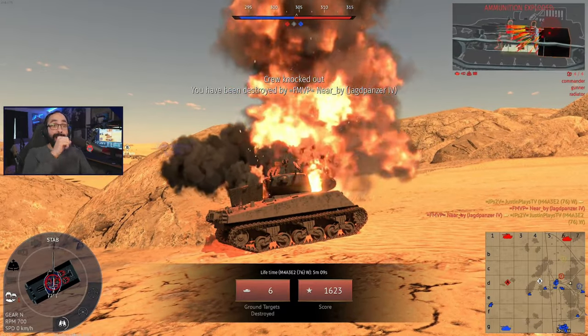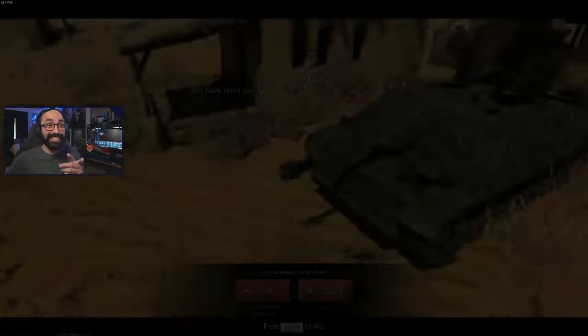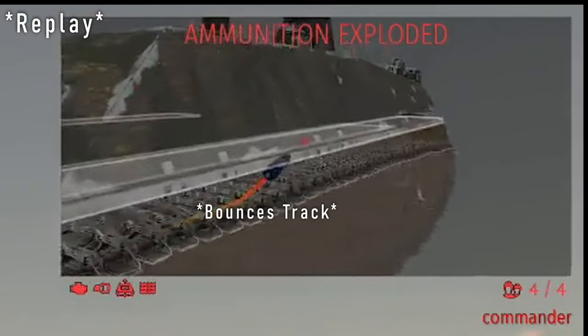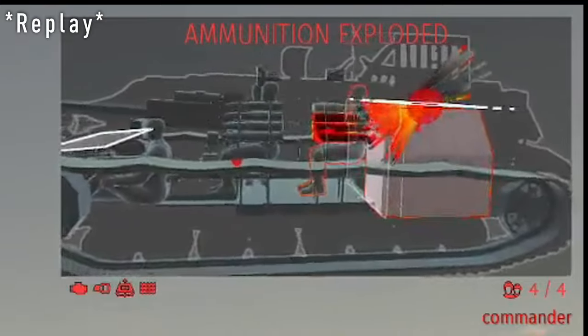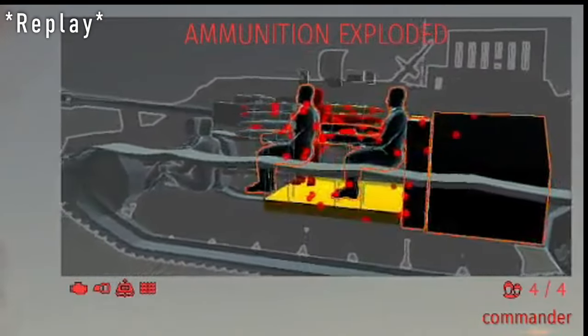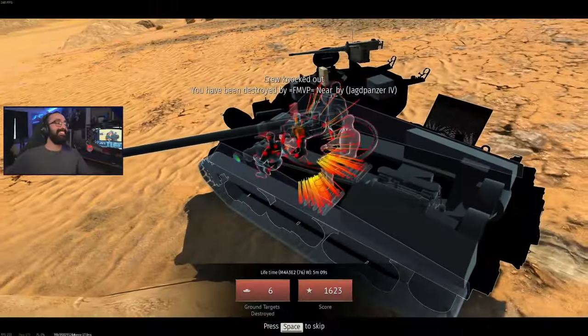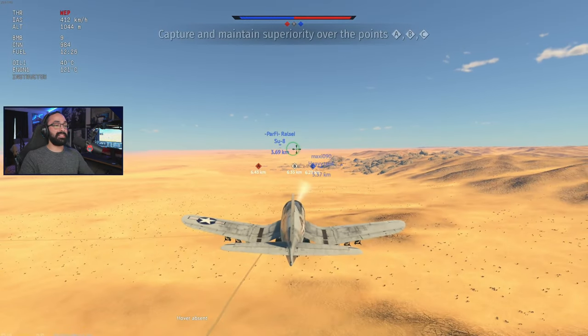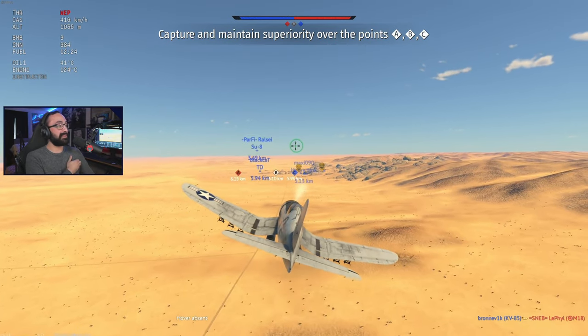Oh damn it, did you see that bounce? What was that? Dude, that was good — and we're at 76, 75 on this thing. Jesus Christ.